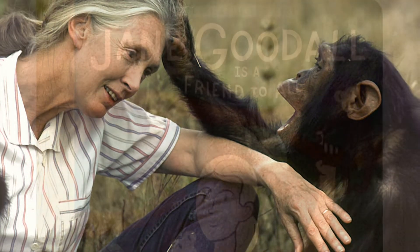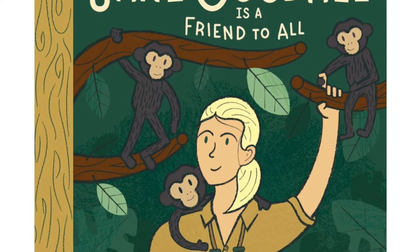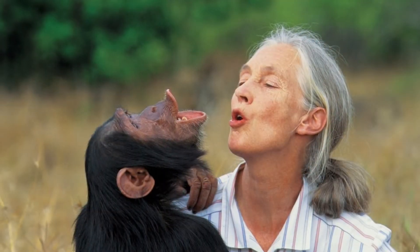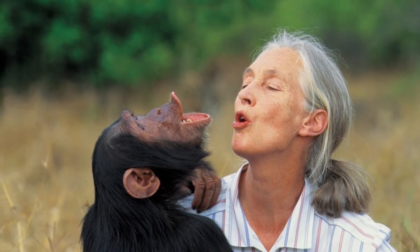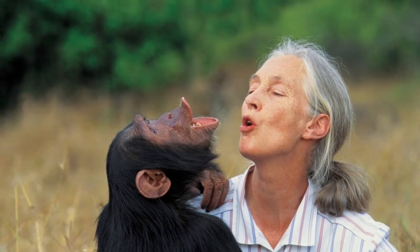She is known for being the first person to study chimps in the wild and discovered that chimpanzees have emotions, use tools, and even eat meat. Today, we're going to draw one of Jane's much-loved chimpanzees.